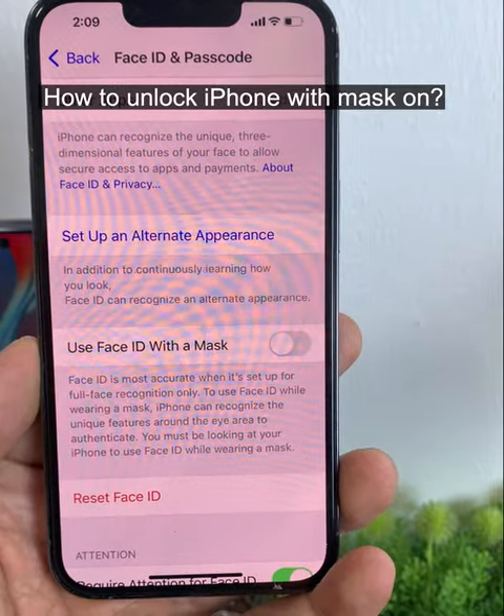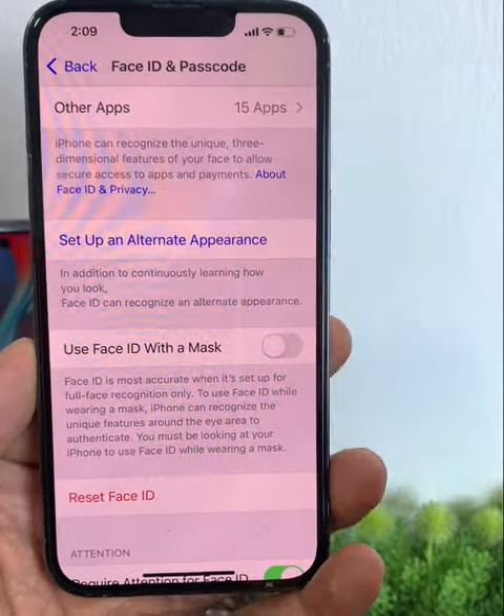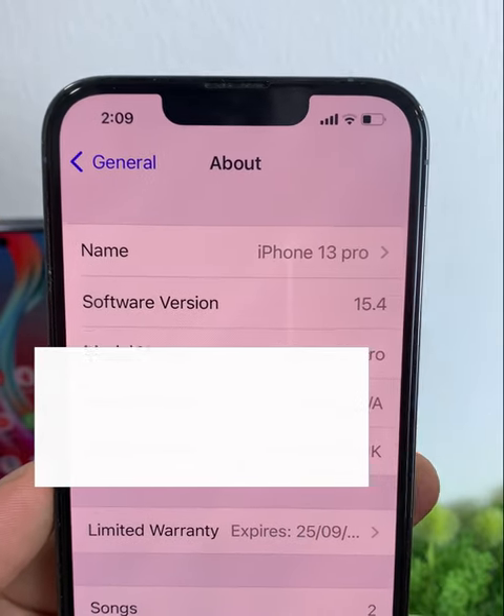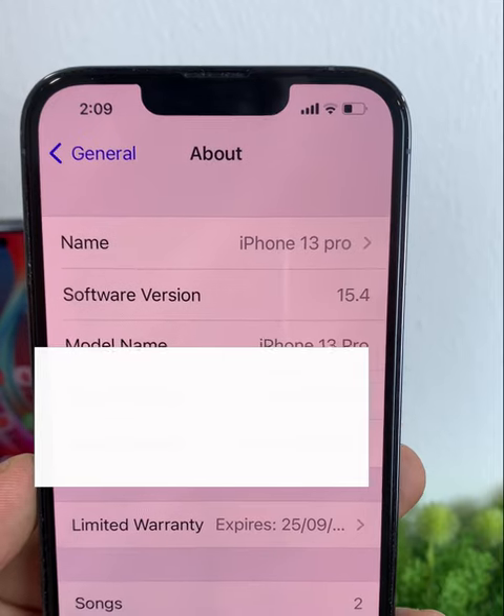Hey guys, finally Apple has given us the update which we all have been waiting for. Now you can use Face ID with a mask on. This update has come on the software version 15.4, which is currently the beta version.